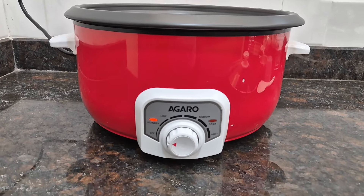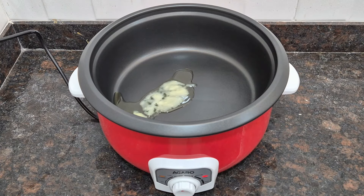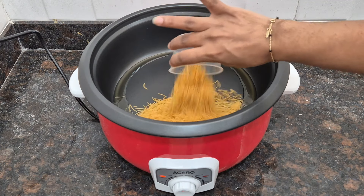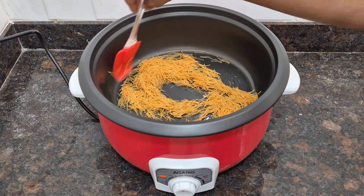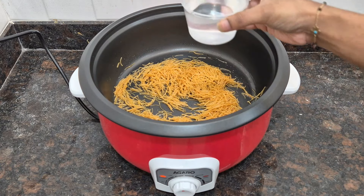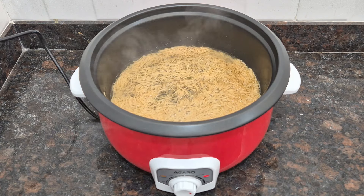Let's start cooking. I set the cooker to medium temperature. I will add two big spoons of ghee. Once the ghee is heated, I will add one cup of roasted sevayas. Since they are pre-roasted, I don't need to roast them much. I will stir for 2-3 minutes. After that, I will add 2 cups of water.